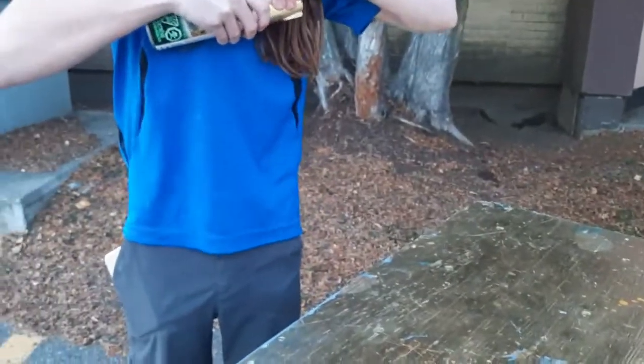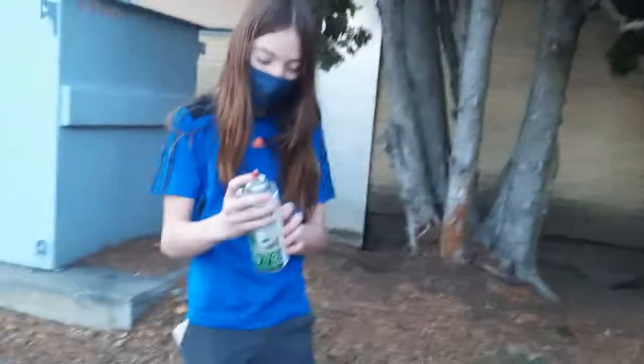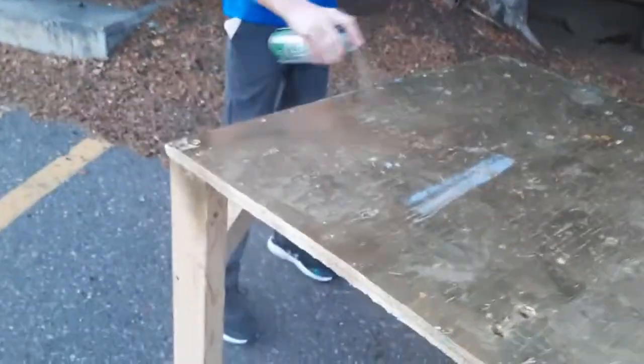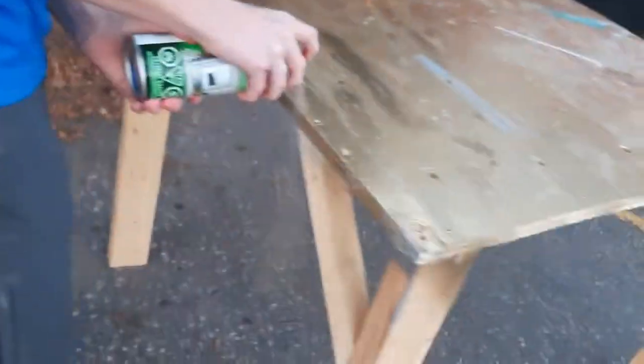I paint! Nope. Give me the can. Hold this. That should not have been that easy. Alright, spray paint! Not going to be able to really see a difference yet. The reason we're still wearing masks is because spray paint is strong. I don't mind the smell, it's just I don't want it to get in my mouth and whatnot.